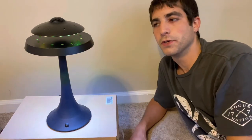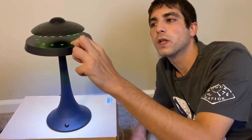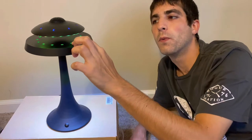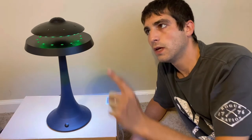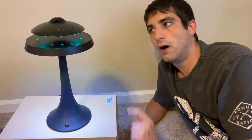There's another button on top that controls the Bluetooth speaker. If you click that you'll hear it turn on, and hit it one more time and that's its shut-off noise.